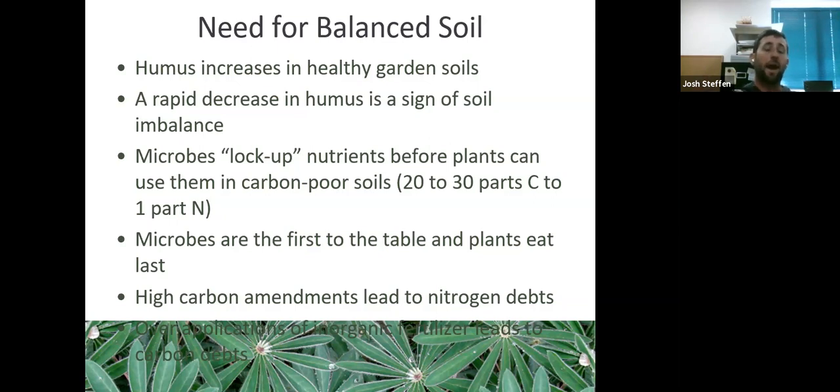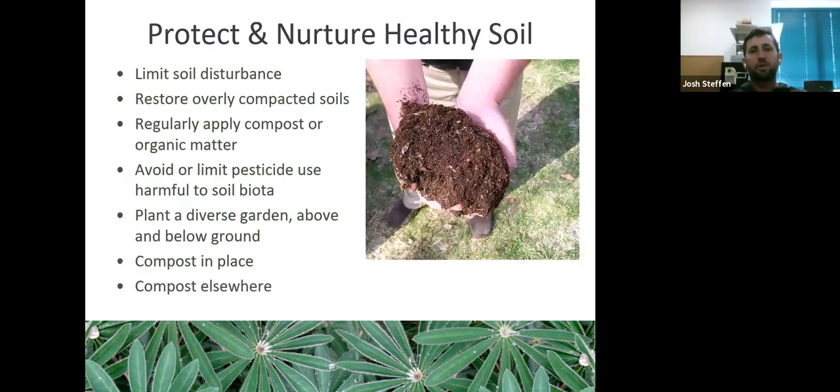Microbes are first at the table and plants eat last. If you have a good balance of carbon-to-nitrogen ratio in your soils, nitrogen will be more readily available. Soil systems essentially have a trickle-down economy. It's important to protect and nurture healthy soils: limit soil disturbance, restore compacted soils, and do good composting.